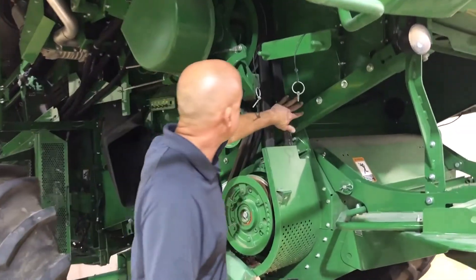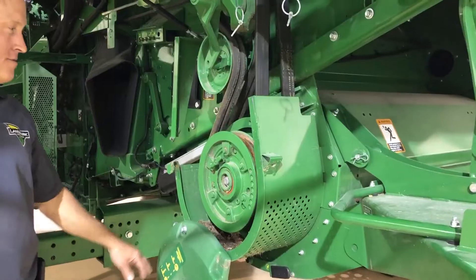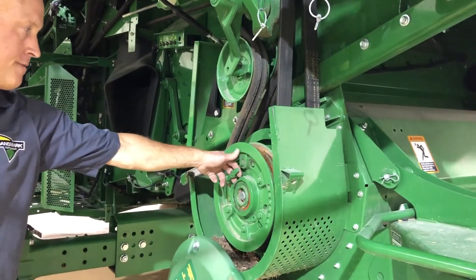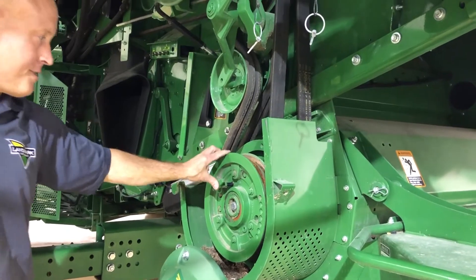You've got your belt here. There are two speed settings on your chopper — a high speed and a low speed. It can be shifted from this lever here, in or out.